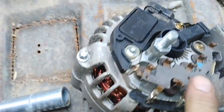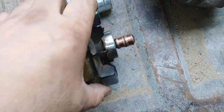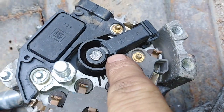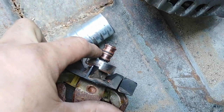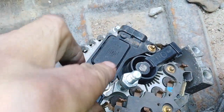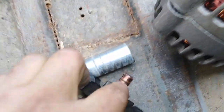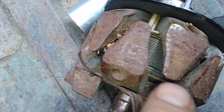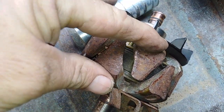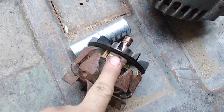These three wires deliver three-phase AC to the rectifier, and the rectifier smooths out the AC to DC voltage. The way the alternator works in the car: these brushes go into the rotor, and there are terminals that correspond with these brushes. It uses input from the voltage regulator, which regulates the field voltage - changing the amount of voltage going into these contacts, which runs to the coil inside.